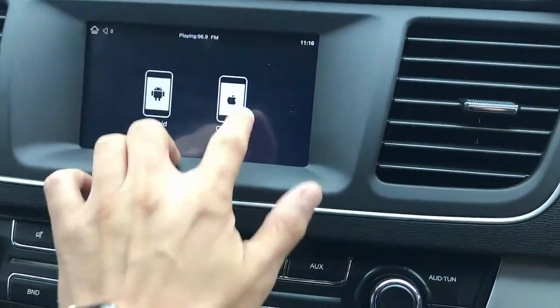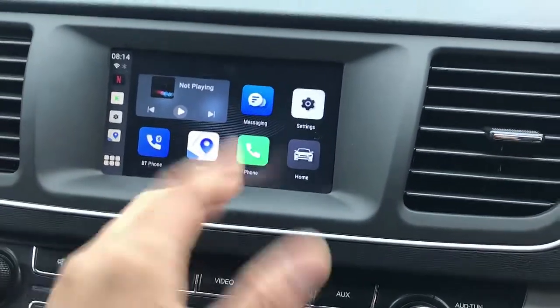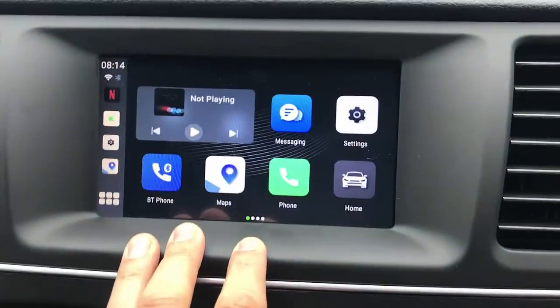From here, what you do is go to Mobile Link and click on CarPlay once it's installed, and you will have the product recognized as a CarPlay product. You just do those two things.